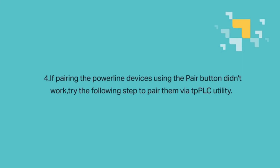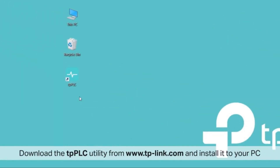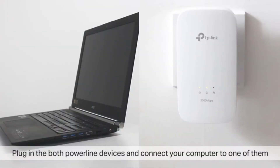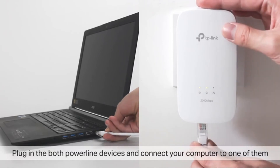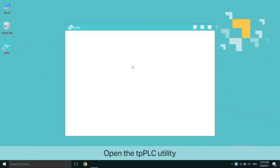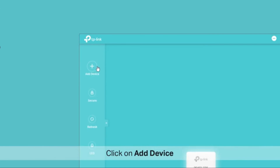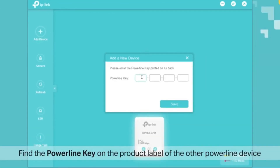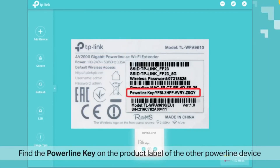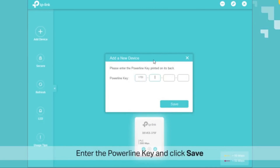If pairing the powerline devices using the pair button didn't work, try pairing them via the TP-PLC utility. Download the TP-PLC utility from www.tp-link.com and install it to your PC or Mac. Plug in both powerline devices and connect your computer to one of them. Open the TP-PLC utility and the connected powerline device will show up. Click on 'Add Device,' find the powerline key on the product label — on some products it may show as 'password' — enter the powerline key and click Save.